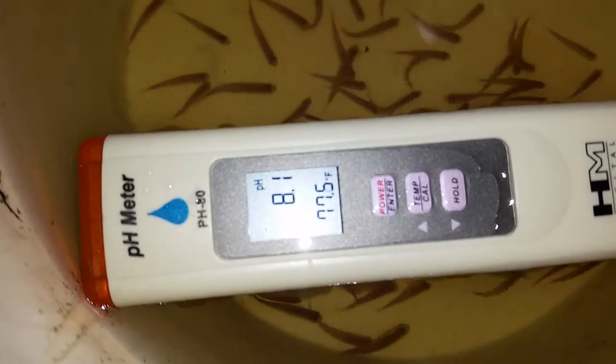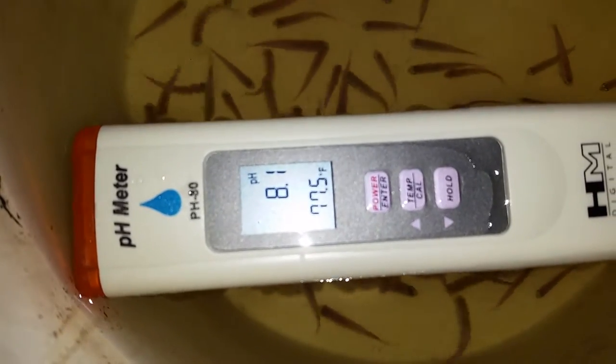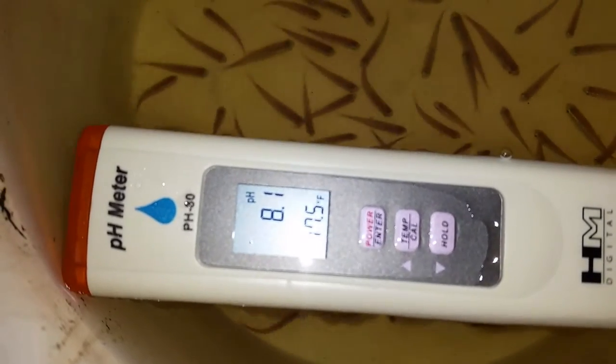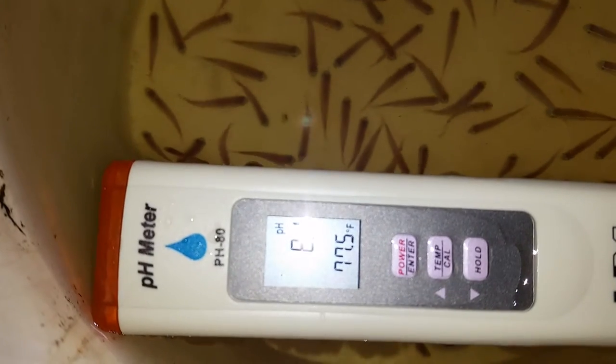The person who sent them to me was obviously dealing with hard alkaline water, and it's really impressive that he was able to get these to survive. I shipped 100, and I lost only one in shipment, so they seem to be pretty healthy. But overnight is the name of the game, let me tell you.